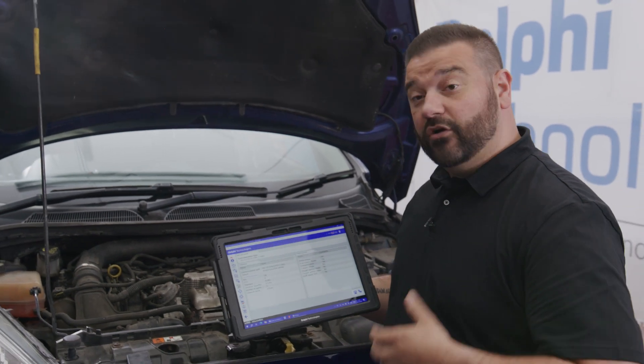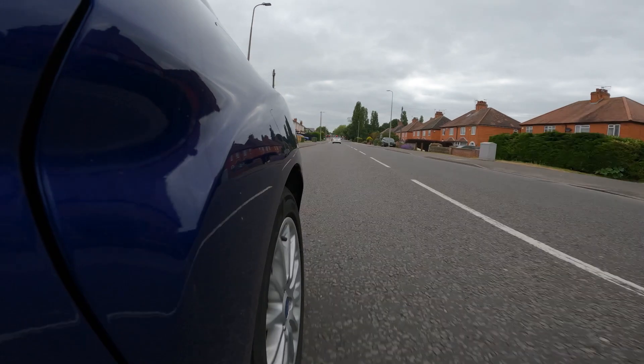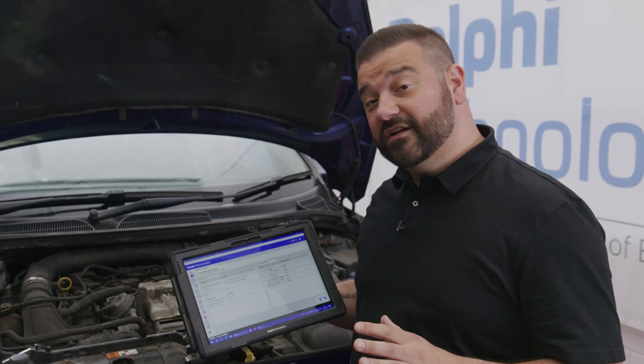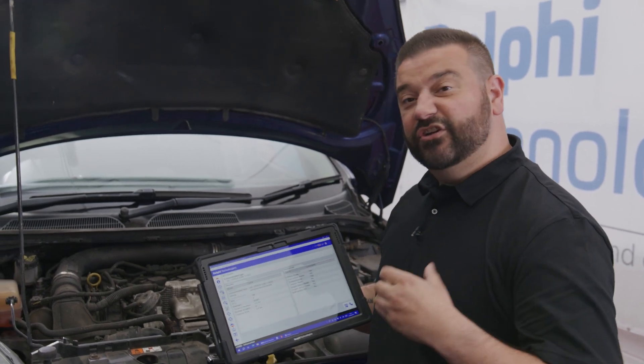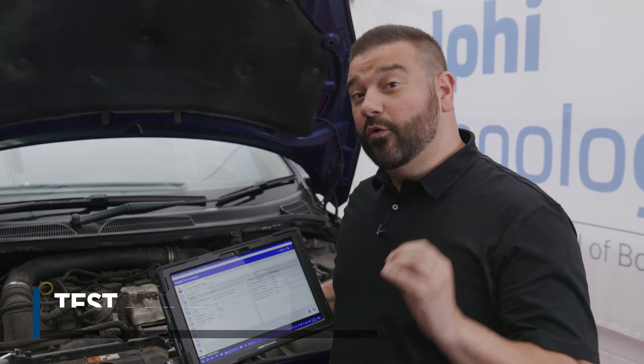What needs to happen is a drive cycle needs to occur. You need to drive the car. The car will then warm up, go through its drive cycle, and when it's happy that there are no more faults present, you'll get a yes on this, and when you check the fault codes, you're not going to have any there. So that's what we're going to do now, and it's something you should always do.